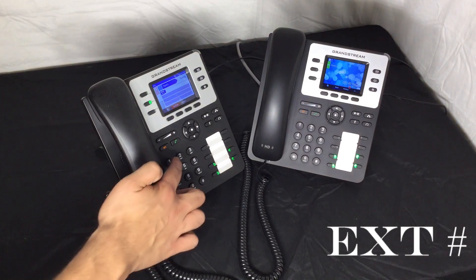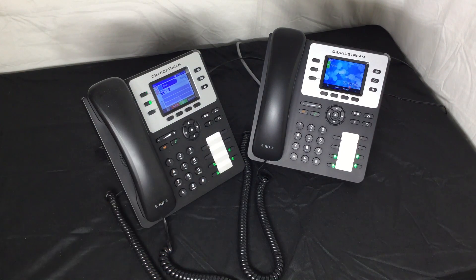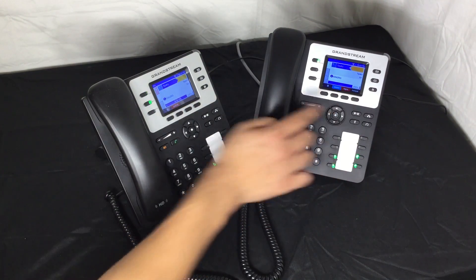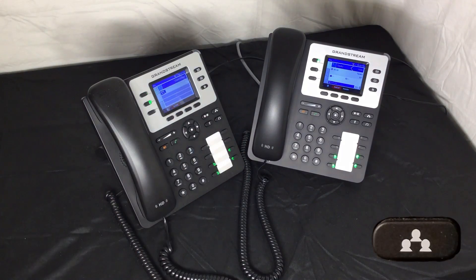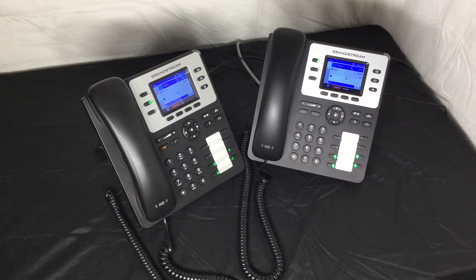Now, dial the number or extension you wish to add to the conference. Once the extension answers, conference both lines by pressing the conference button and then the blinking green line light. Now both lines are conferenced in.